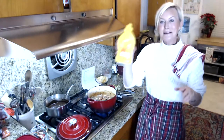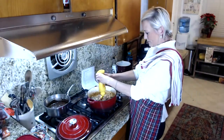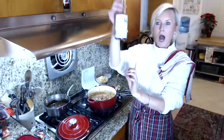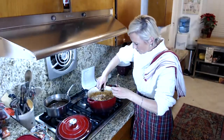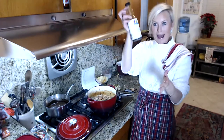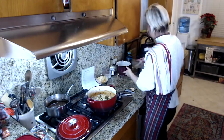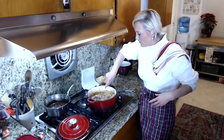I'm going to add two teaspoons of mustard and two tablespoons of Worcestershire sauce. And then we're going to add half a cup of dill pickles — put that right on top. Give it a nice stir so all the flavors are fully combined.